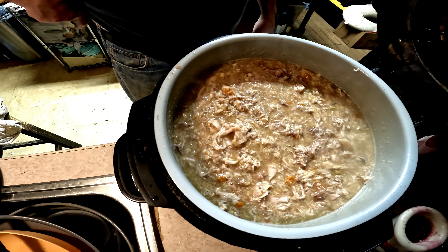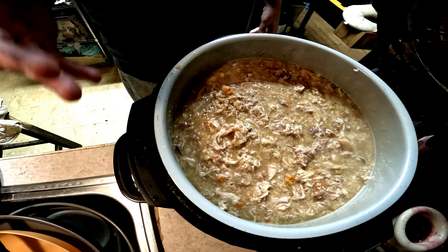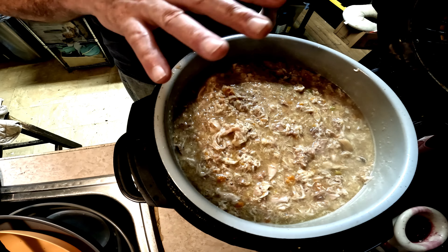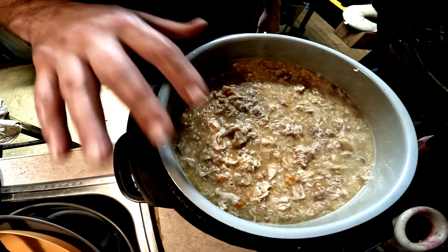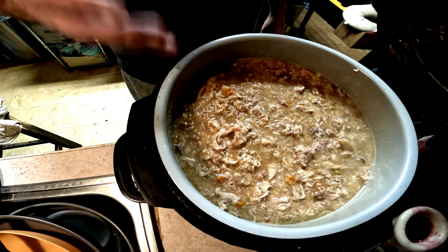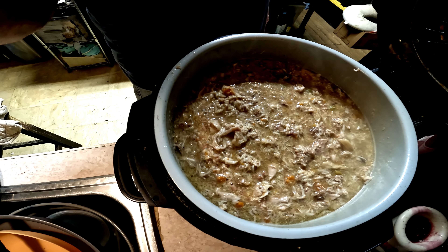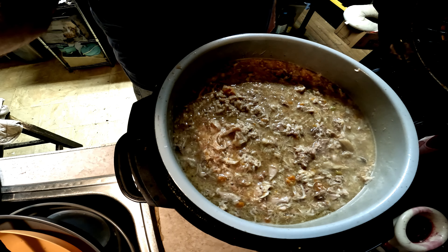It makes a lot — and it actually smells great. You could eat this yourself, honestly. I'll be putting portions into Tupperware containers. Once the rice is cooked, it's ready to go into containers or bags — just let it cool down before storing.